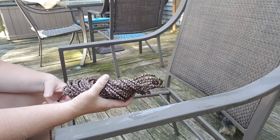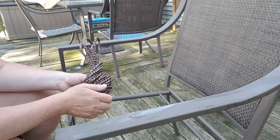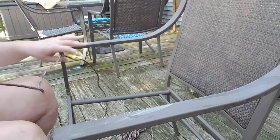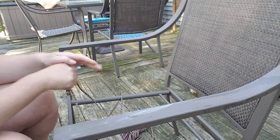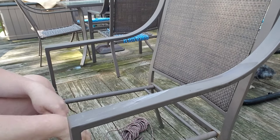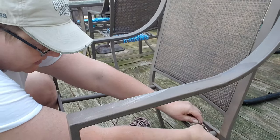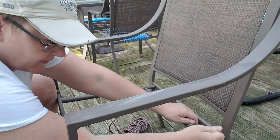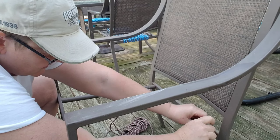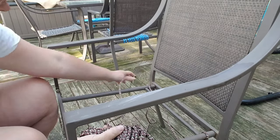Hey guys, so I'm on the last chair and I wanted to show you how I'm going to do the last weave. The last weave is different — it's not like a regular grid pattern. I've never done this one before; I saw it in a book and wanted to give it a try. So let's get started.